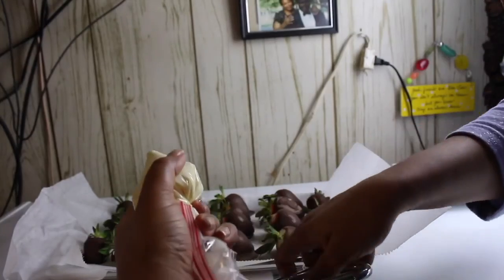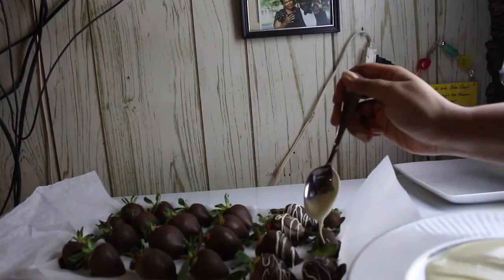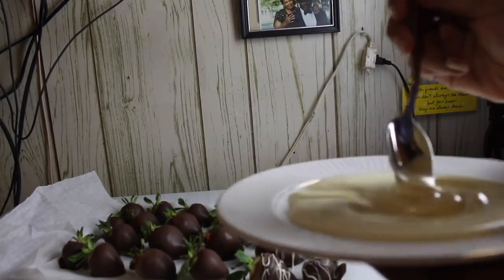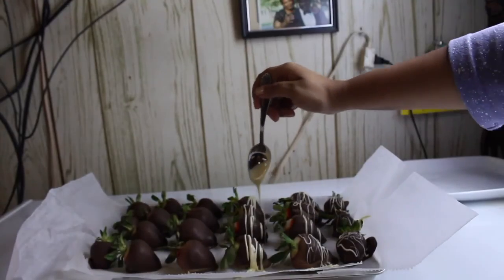We are now cutting the tip off of the bag and you can use this if you want to drizzle on the chocolate, but I am just using a plate. I am taking my spoon and just drizzling the chocolate all over the strawberries until they are done.